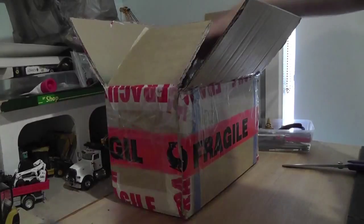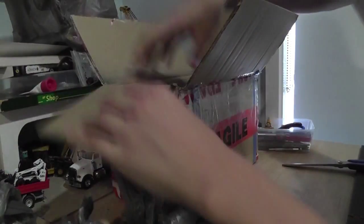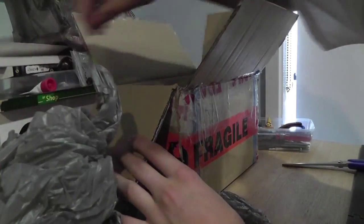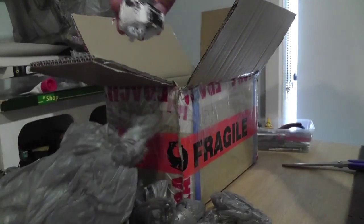Bags, bags, bags — lots of bags in the packaging. Oh hello! Here's a cab for a truck.